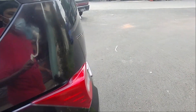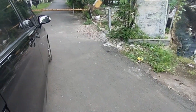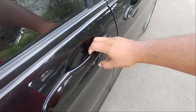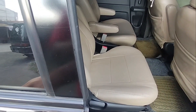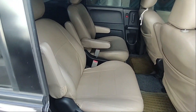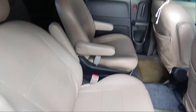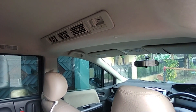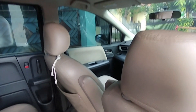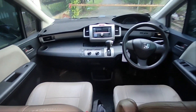Perbedaan lagi ada di interior. Untuk tipe S, pintu sebelah kanan masih manual — didorong saja, tapi enteng juga. Jobnya sudah di-cover, warna aslinya bahan fabric-nya warna krem. Perbedaan utama ada di AC double blower — untuk tipe E dan tipe S menggunakan AC double blower.